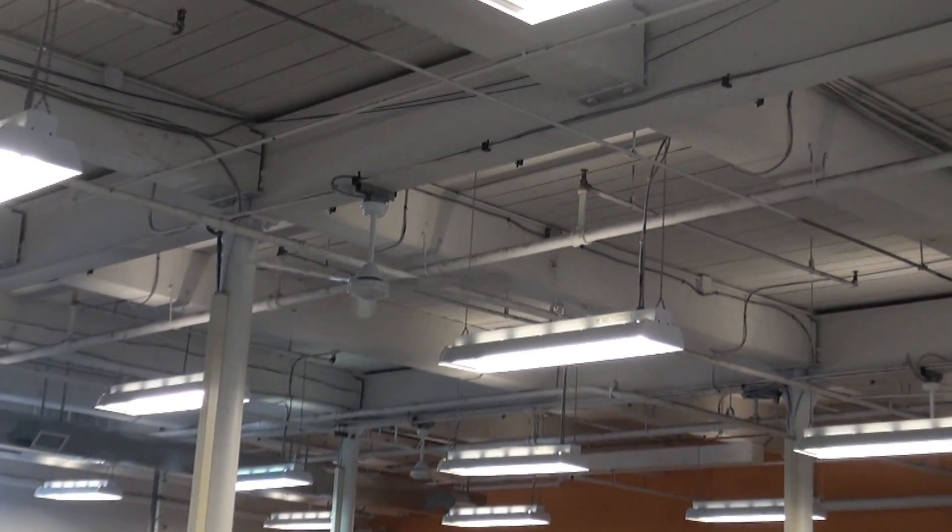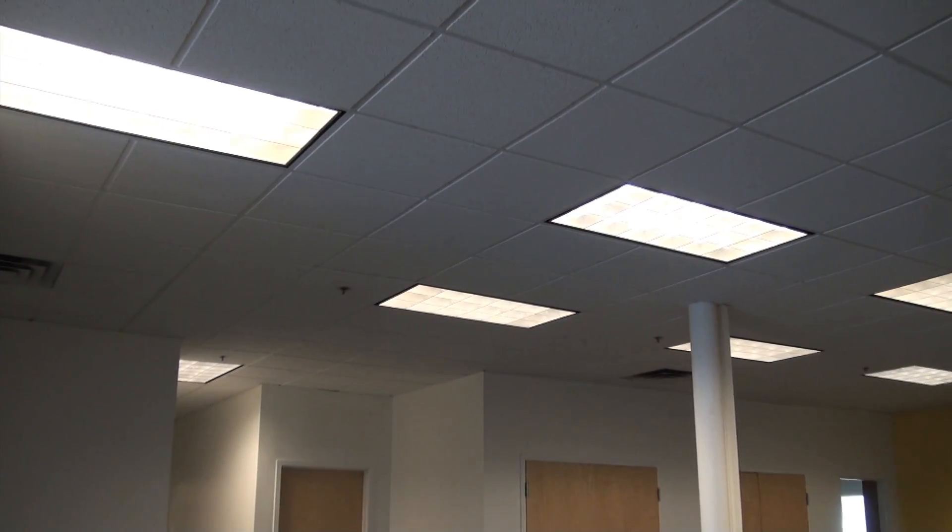While you're making the switch, you may want to consider a T8 or T5 retrofit kit. Retrofit kits allow you to realize the energy savings of more efficient T8 or T5 systems without the cost and disruption of having to replace the entire fixture, all with no loss in light output.